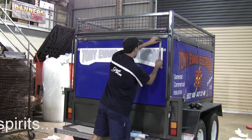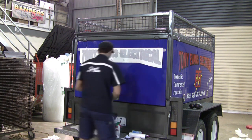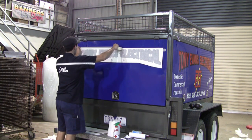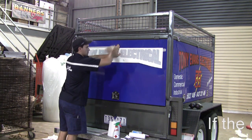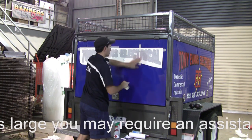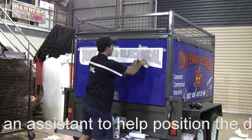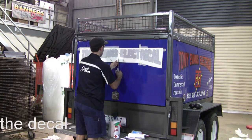Now we make sure that we line our decal up as accurately as possible — take our measurements and make sure we've got it centered, straight, square, and exactly where we want it. This first stage is most important. We're going to use two hinge methods here: one is a top hinge where we put the masking tape along the top, and the other will be a center hinge. Make sure the center hinge is very secure by adding two little bits of masking tape top and bottom.